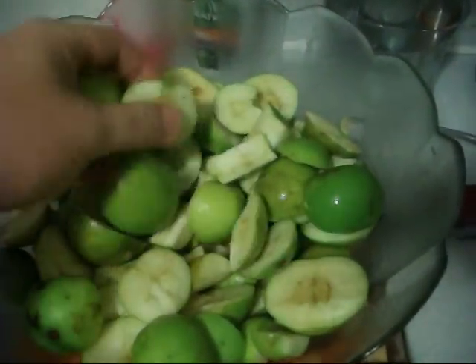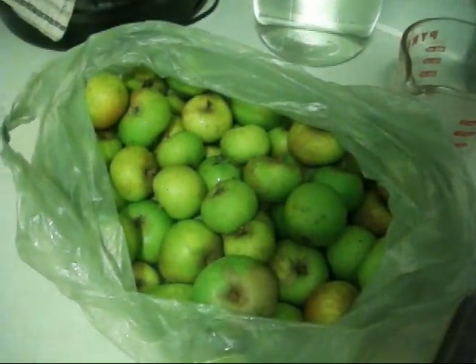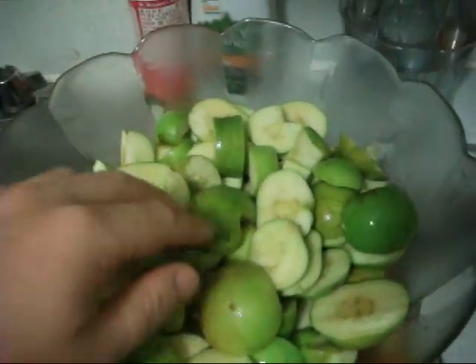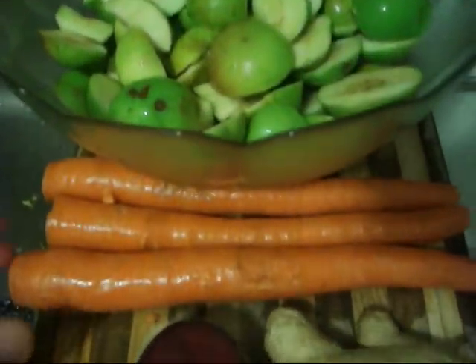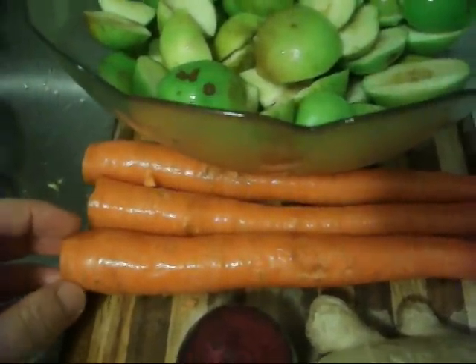I encourage you guys to find apple trees in your local city area. Apples contain malic acid, which dissolves liver and gallstones, so malic acid is really good for the liver. Apples also contain a high amount of vitamin C, which is a powerful antioxidant for cell protection and rejuvenation.